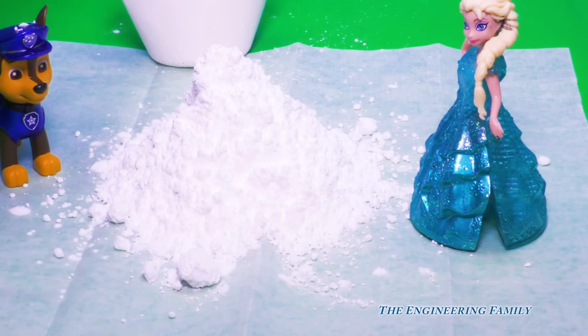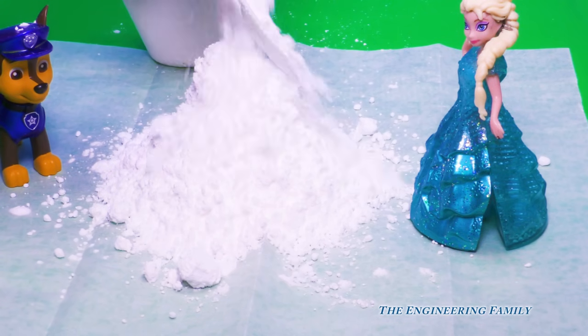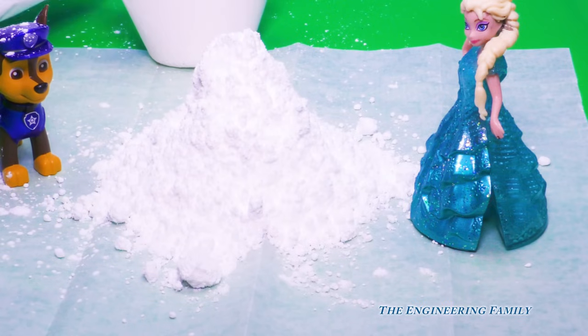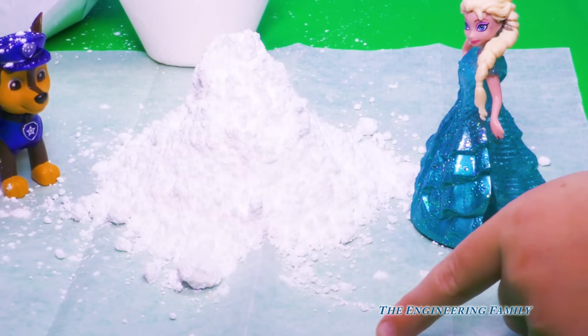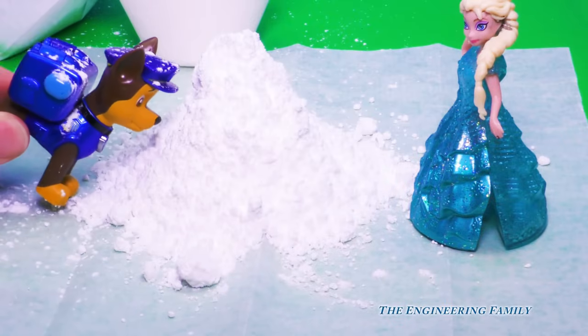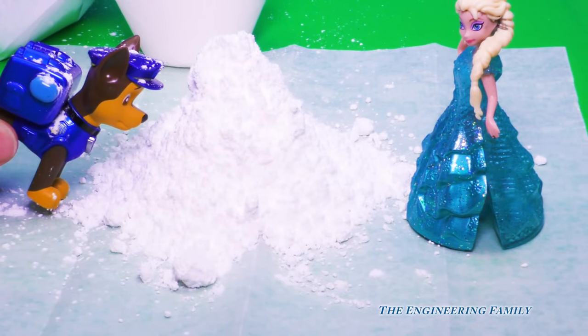And you know what we gotta do? We gotta turn it into like a volcano. Is that sugar? It is sugar, it's powdered sugar. We're gonna get it everywhere! And now look, it's all over Chase! Chase, you're on the sugar case. And now they've gotta take it and turn it into a volcano.